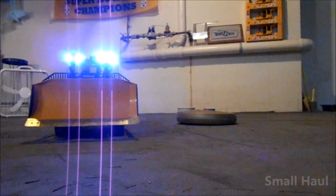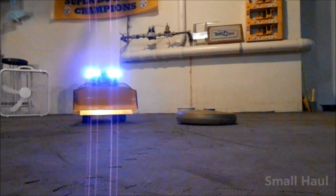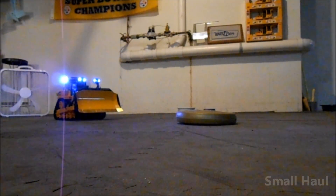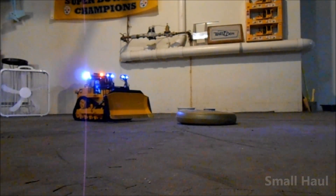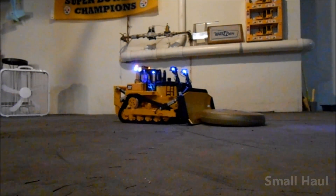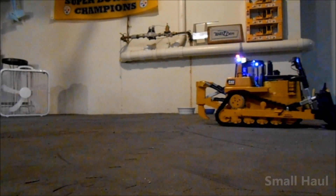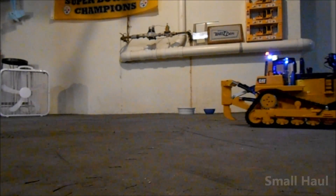I test ran it pretty well — ran it for probably about an hour or more just to make sure the drive is good, and the brass idlers work fine, everything works good. It pushes well — that's a 15-pound weight right there, and the dozer itself weighs 15 pounds, so that gives you a pretty good idea of how much it can push.